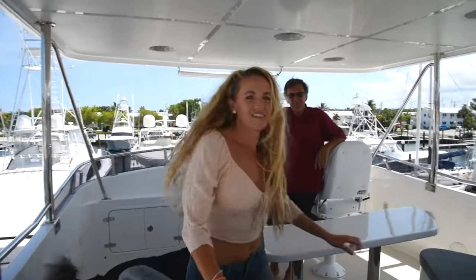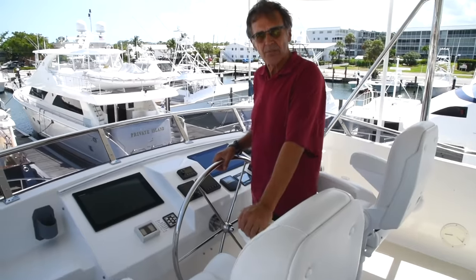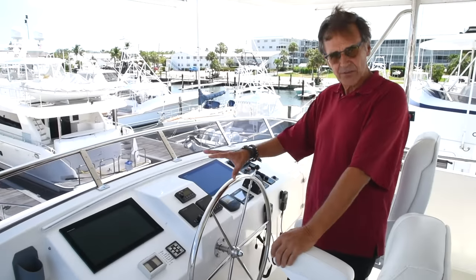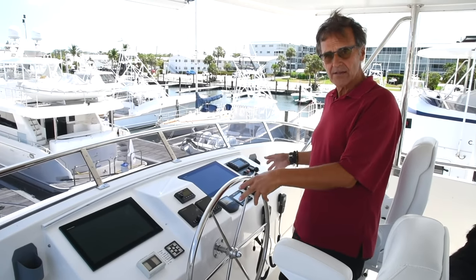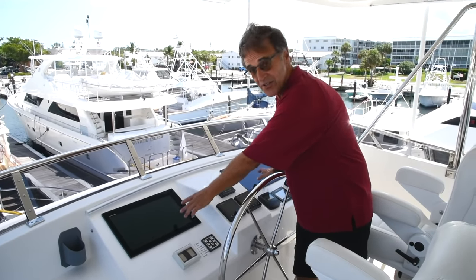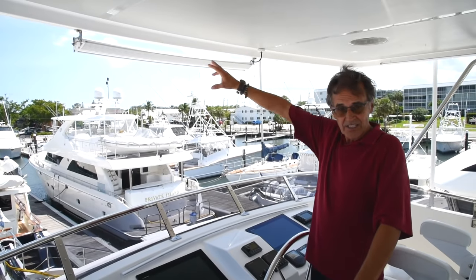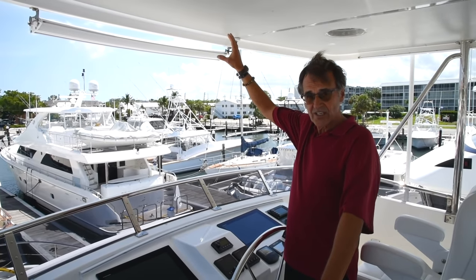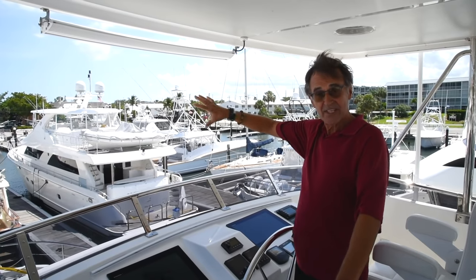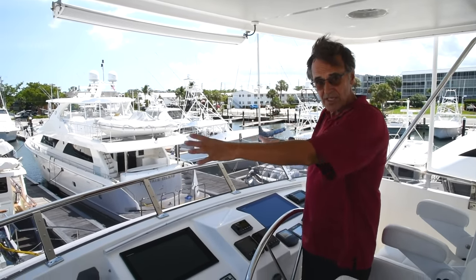Welcome to the flybridge, the command center. The flybridge has basically all the instruments you need to navigate, dock, or anchor the boat. We have a couple of Furuno monitors. We have a headlight right here — it's a four-foot LED light bar which really lights up your world. It's great for seeing lobster pots in Maine or coming into a marina.